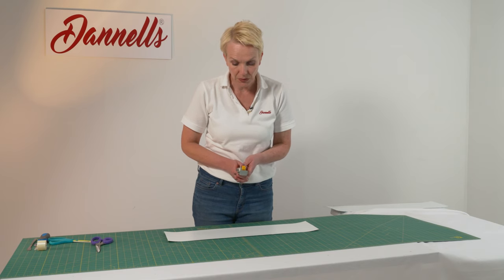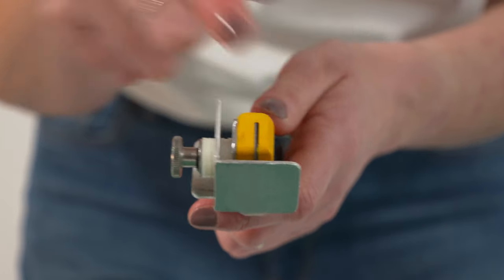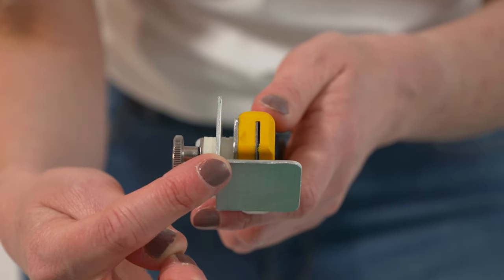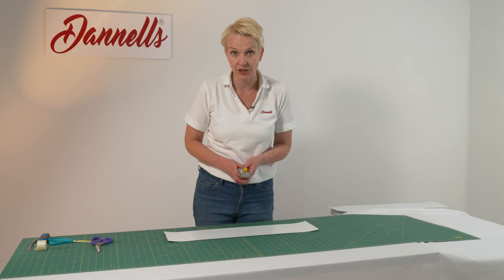It's quite a simple tool in the sense that it has a knife, quite similar to a Stanley knife actually, and then a guide. What we're going to do is slot our PVC inside it and show you how to make that crease or kiss cut.